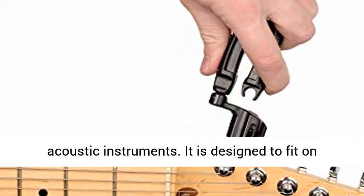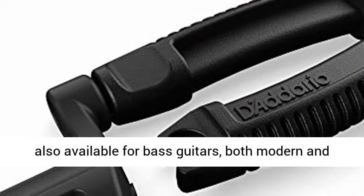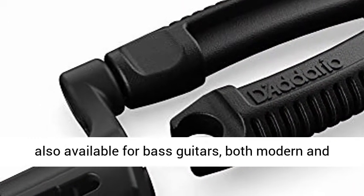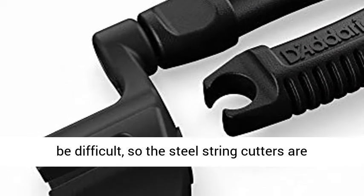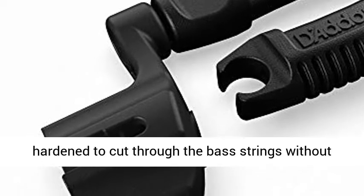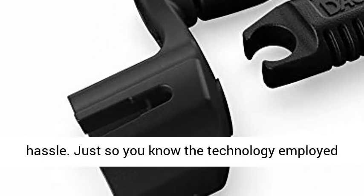The integrated bridge pin puller is especially useful for acoustic instruments. It is designed to fit on nearly all guitars, mandolins, and banjos. It is also available for bass guitars, both modern and vintage. Cutting through bass strings can be difficult, so the steel string cutters are hardened to cut through bass strings without hassle.